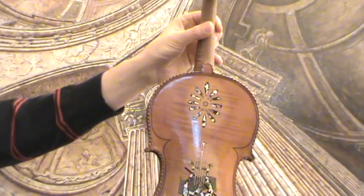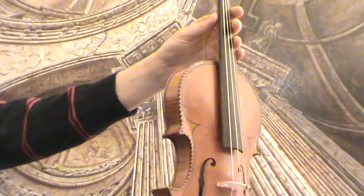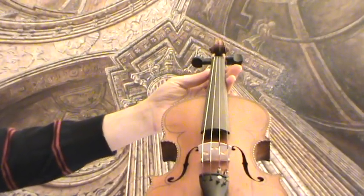In our workshop the violin receives new ebony pegs, new ebony tailpiece, a new bridge and new strings.